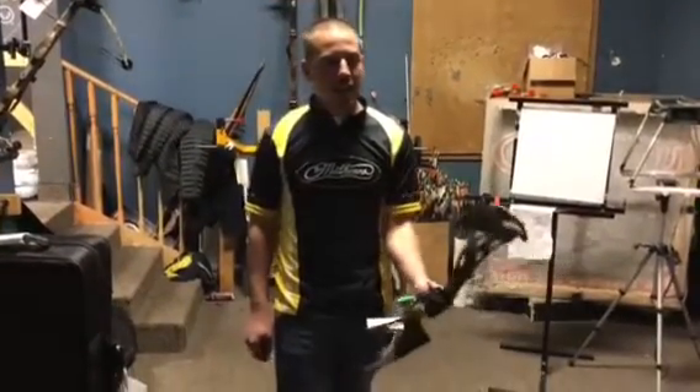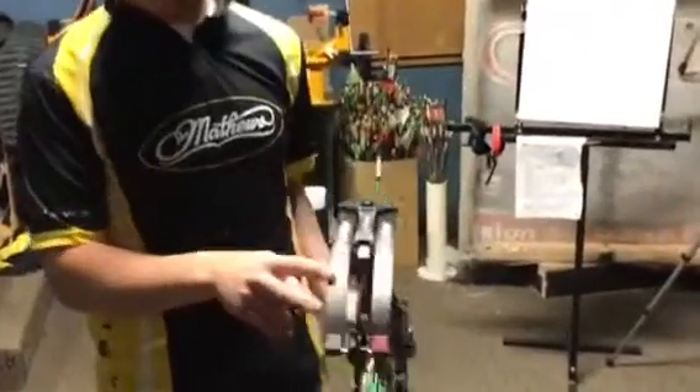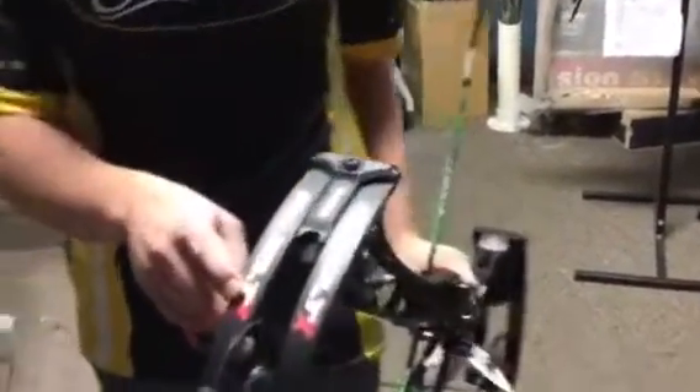Hey guys, Dan at Archer Country. Today we're going to be talking about the new deadlock cam system that's on the new Revolt X and standard Revolt on the Bowtech 2020 lineup.